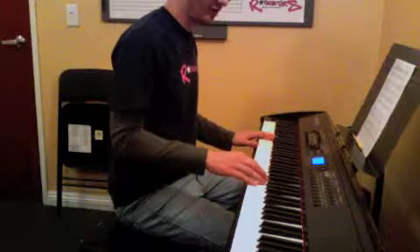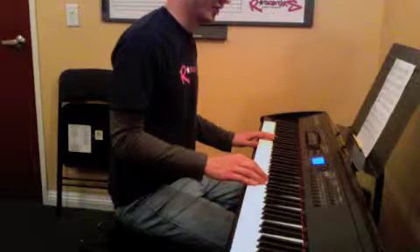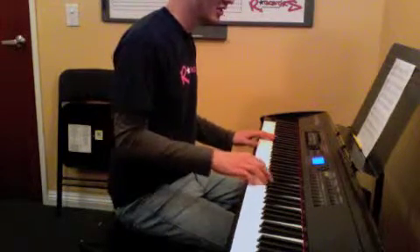And we have a 4, E, and a 1, and that's a C, D, E, G, D, D, G, C.